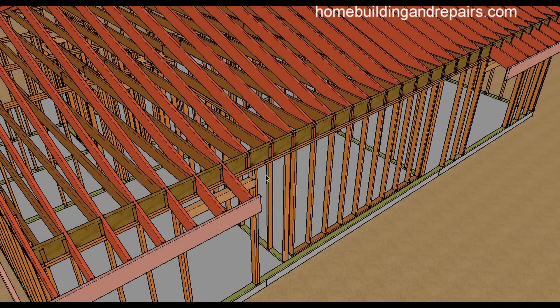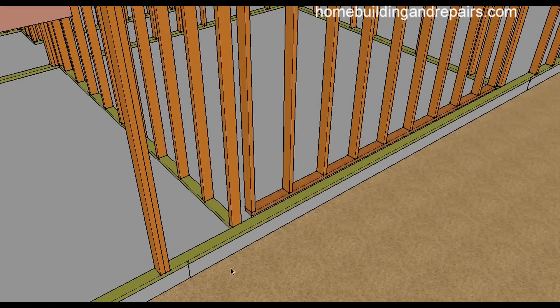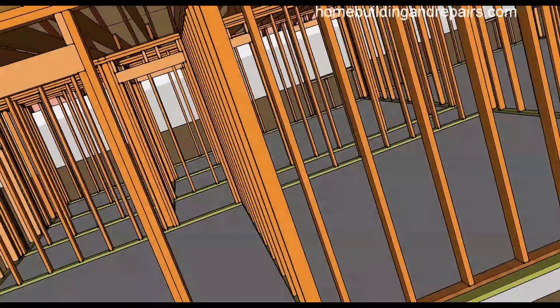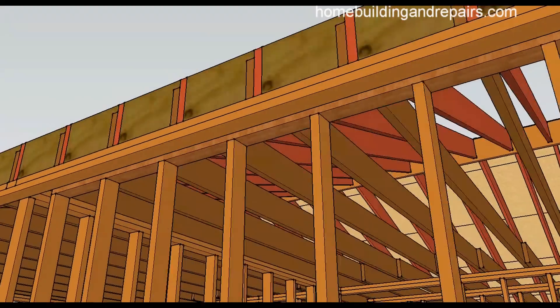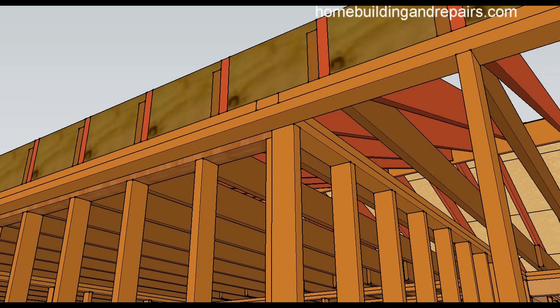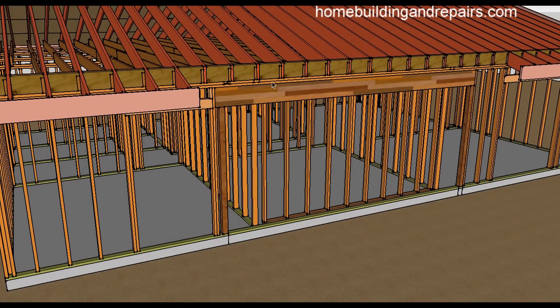After the wall is built — or whatever system you are going to use to support the existing building — you can remove the wall studs in between that were holding it up. In this one here I'm going to leave the top framing plates. We are going to put the beam underneath it, so you'd need to cut all the nails that would be in the way so that the beam can actually go underneath it.